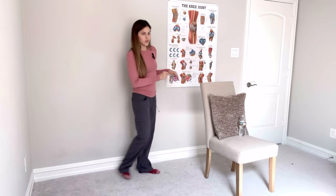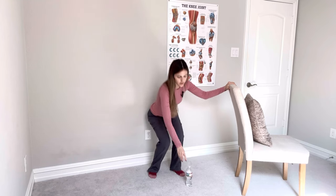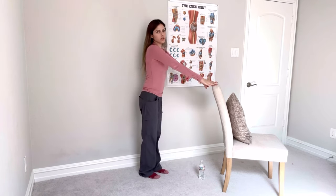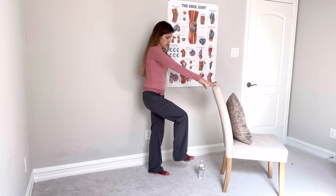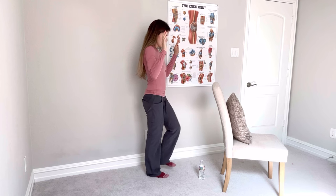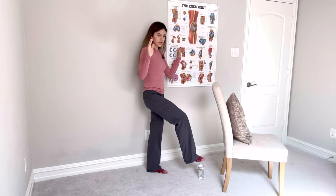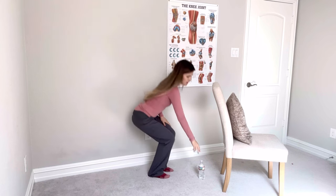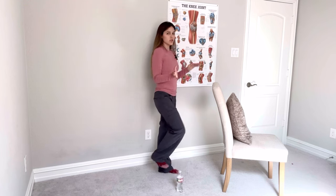Another exercise: grab your chair and your water bottle, and place the water bottle right on the floor. Hang onto the chair and all you're going to do is tap the water bottle with your foot, alternating legs. I'm holding onto the chair for safety, but if you feel comfortable, you can do no hands. Nice, slow, and controlled — you're trying not to smash the water bottle or knock it over. This is another balance and coordination exercise. You can also put the water bottle to the side and practice side taps — do 10 times and then switch to the other side.